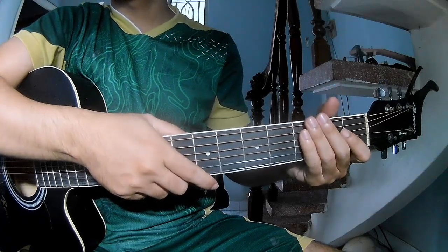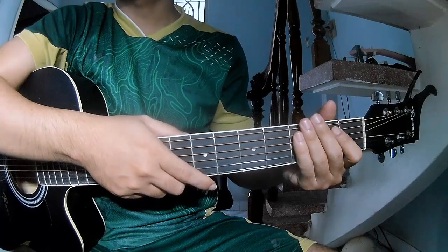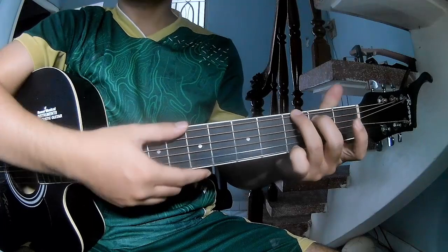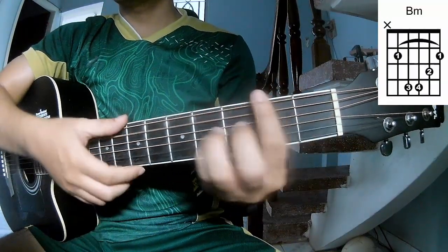Hi everyone, today we'll see how to play 'On the Sunny Side' by Josie Hawthorne. First, let's see the chords. They call this song A, G, D, A, Am, Bm.